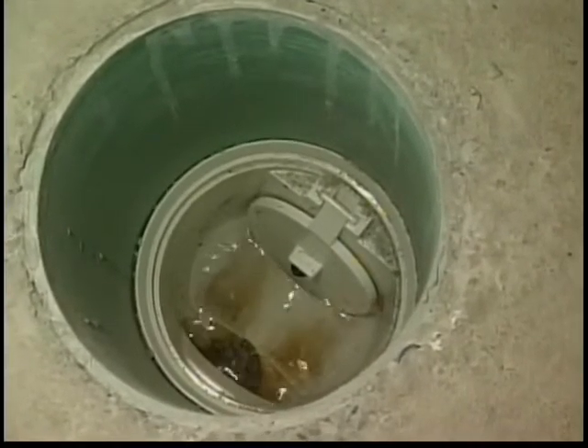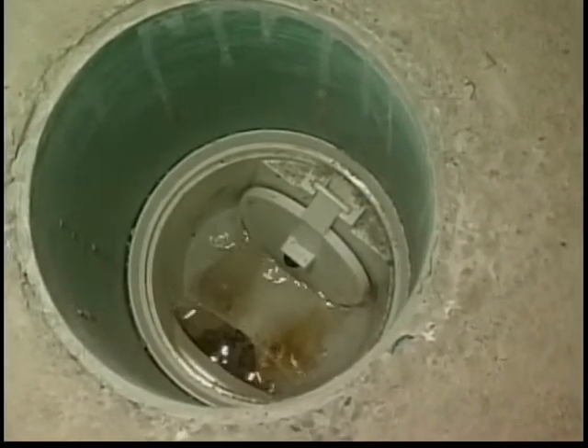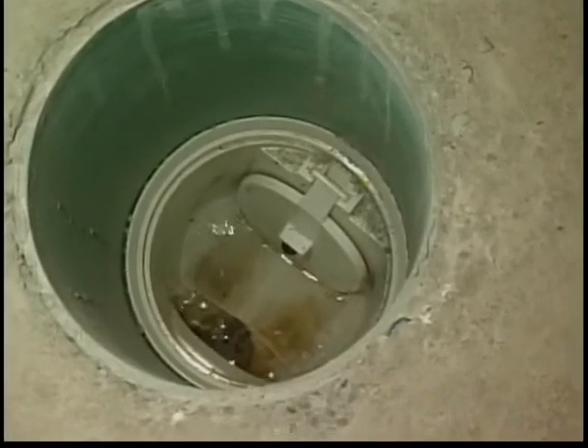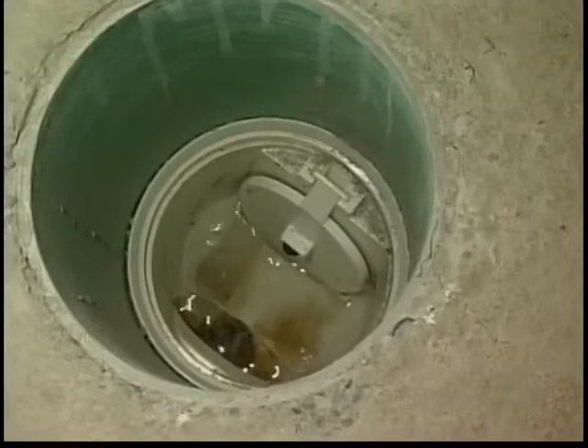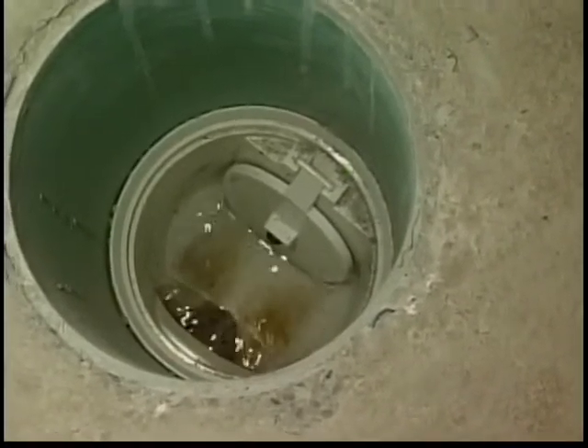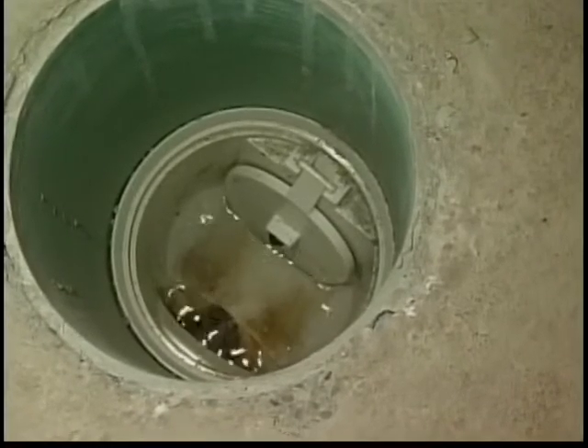Here we've taken off the cap of the backwater valve and we're looking down into the pipe. You can see the flapper on one side. This will only allow water to flow in one direction. If by chance the sewer backs up, it will stop at this point and will not flood your basement.